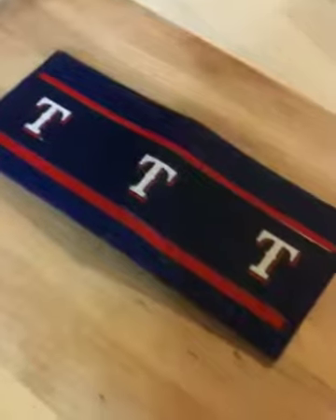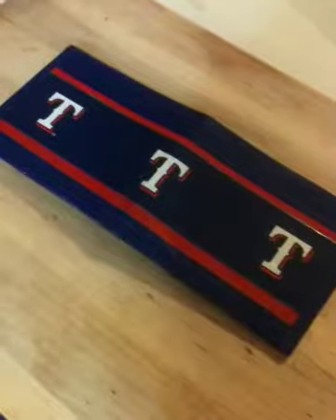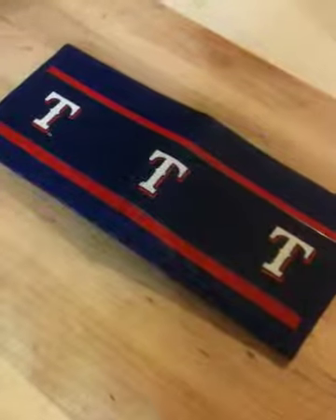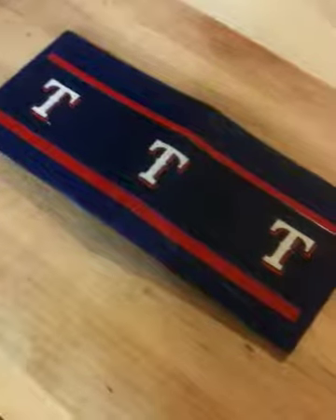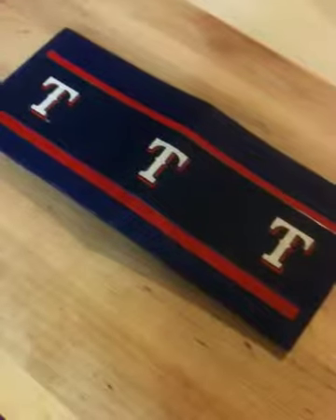One of my students is a huge Texas Rangers fan, so I've been looking for Texas Rangers duct tape. We made duct tape wallets as a project in class, dealing with area and volume and perimeter and stuff like that. I finally found some Texas Rangers duct tape, so I put this wallet together. I'm going to hand it to him in class tomorrow.